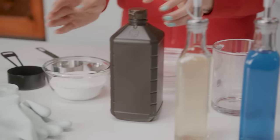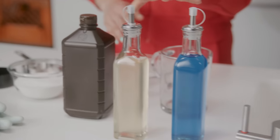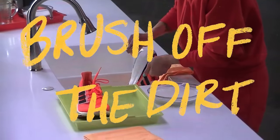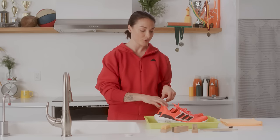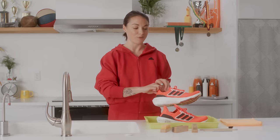For the cleaning solution you're gonna need washing soda, hydrogen peroxide. The first step is to brush the dirt off of the upper of the shoe — take your shoe and move it over either a towel or over the sink.